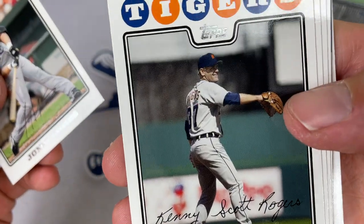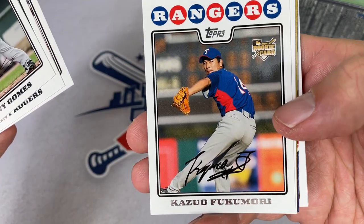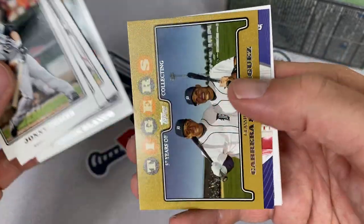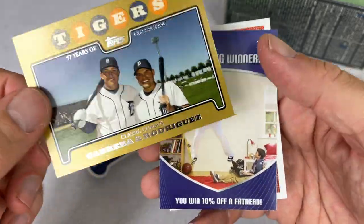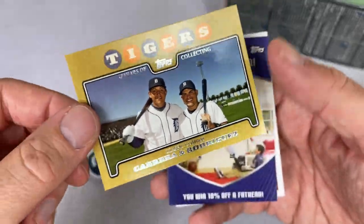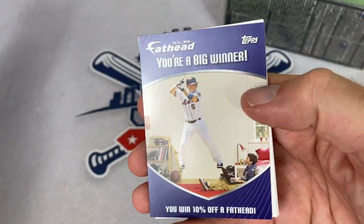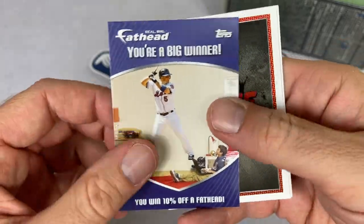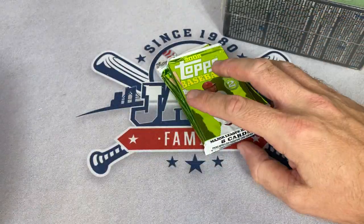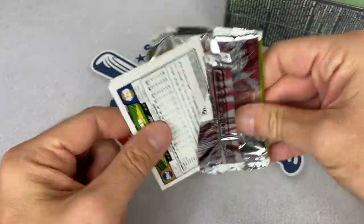Next pack: Kenny Rogers, looking pretty old with some gray hair. Casey Kotchman. Kaz Fukumori rookie card — you can see the old-style rookie card logo before they redid those a couple years later. We've got a nice gold card with a Hall of Famer and a future Hall of Famer — Miggy and Ivan Rodriguez down in Lakeland, Florida, home of the Tigers in spring training. Nice card for sure, numbered out of 2008. And a big winner card — 10% off Fathead, I'm sure that's long since expired.